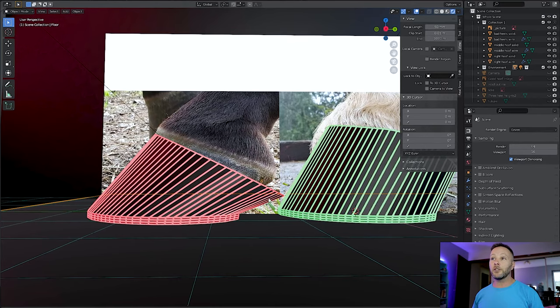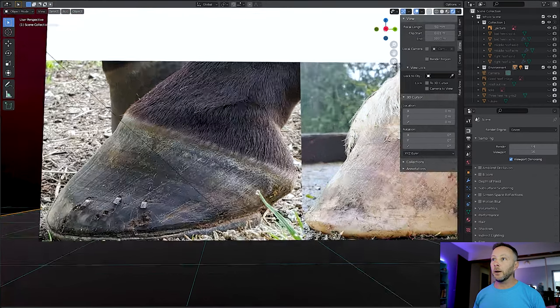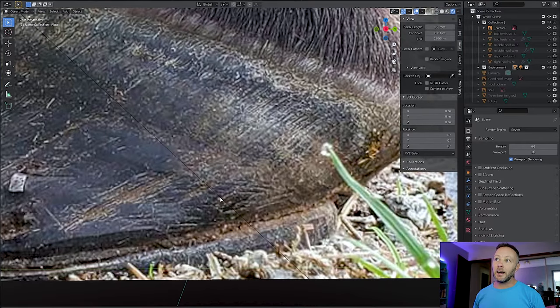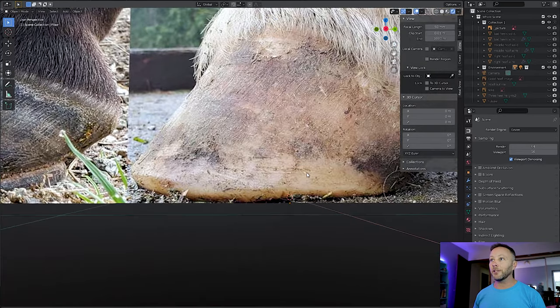Also, these lines are not running parallel to each other at all. The ones at the back are very laid down and the ones at the front, while they are laid down a little bit more than we'd like to see, not as much. So the whole foot is sort of creaking backwards. And we can see this even more — if we take off all of the models and zoom in really close, we can see these lines doing exactly what our 3D model says they're doing.